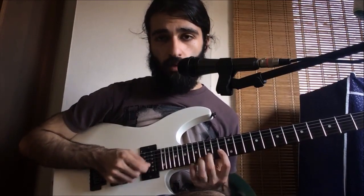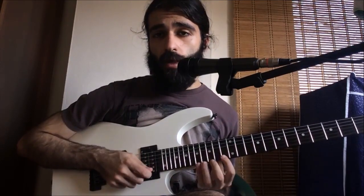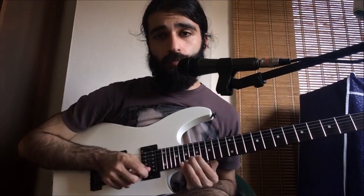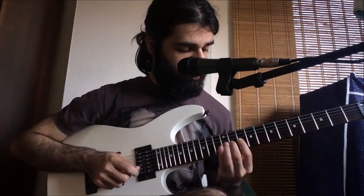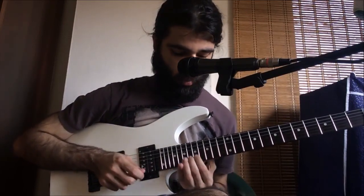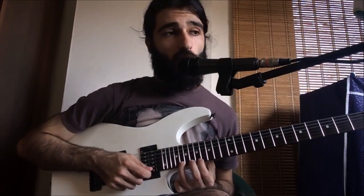We're gonna be doing 13, 15, 16 on the second string twice, and then 13, 15, 17 on the first string twice. And now we're gonna vibrato 18 hard. That's gonna be 17, 18 on the first and then we're gonna do a full tone bend on 20. That's gonna be a hammer-off from 18 to 20 and then we're gonna hit 18 to kind of wrap up the solo.